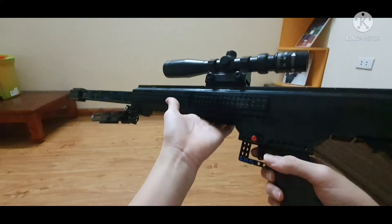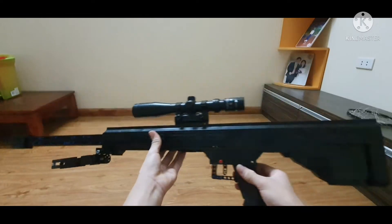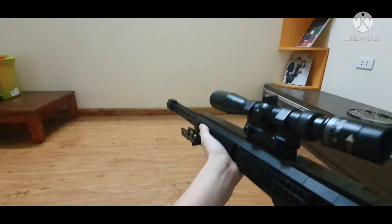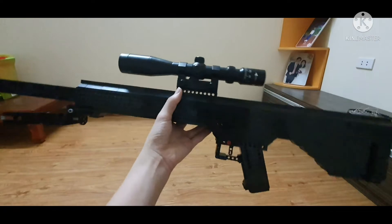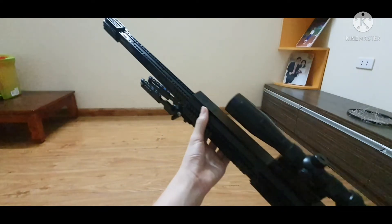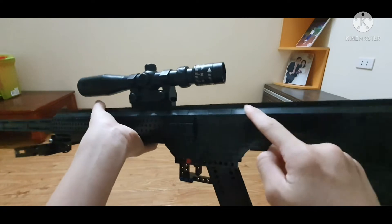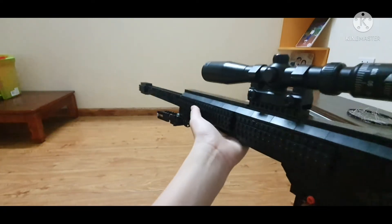What's up guys, it's NPAEGA back with another video, this time bringing you the BFG-50 or the Serbu RN50 from Phantom Forces. This BFG-50 is made from an estimated 500 pieces in Technic and almost 700 normal LEGO pieces, and a lot of these LEGO slope pieces. So let's talk about the features of the gun.